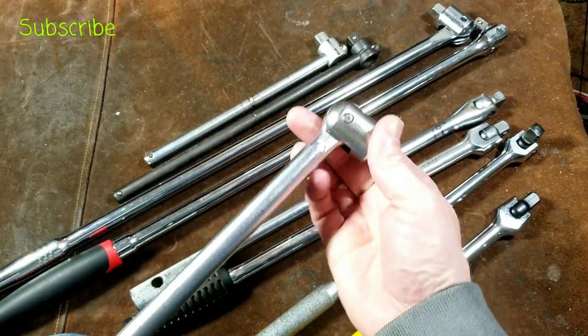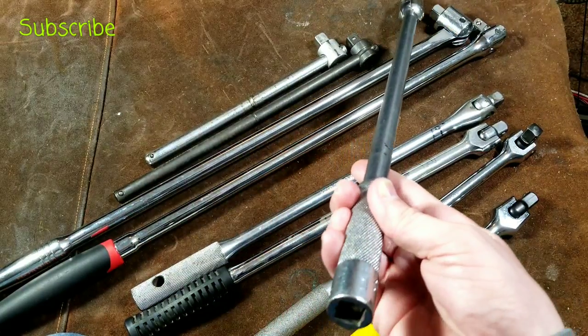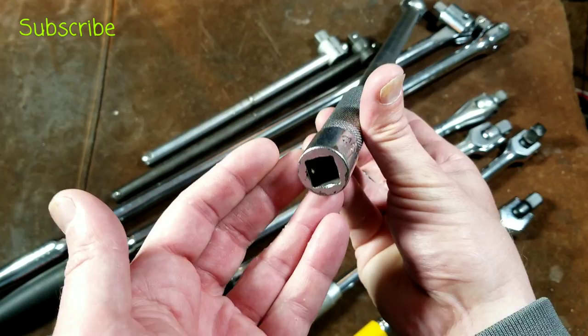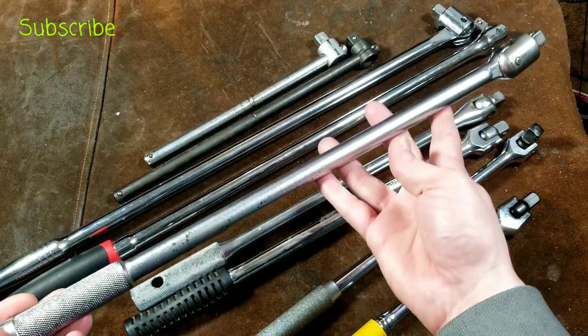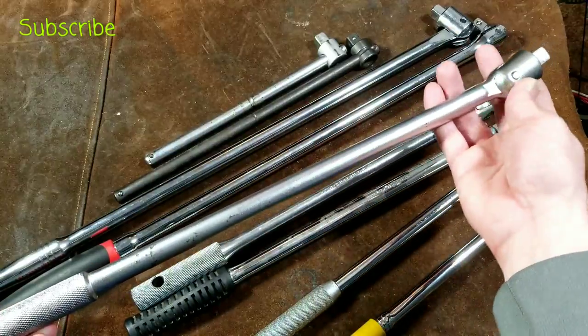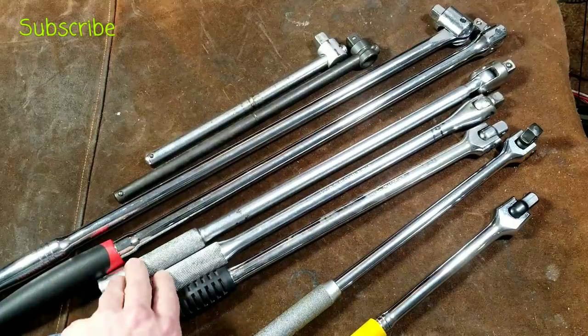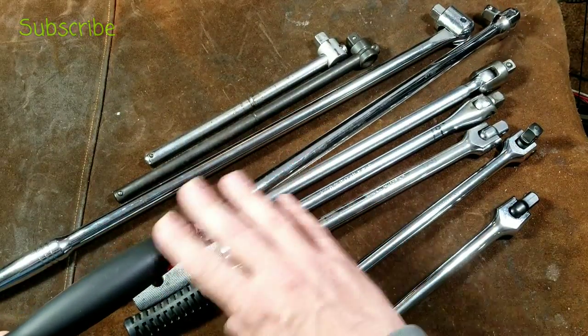They do offer quite a bit of additional strength. Another nice property I appreciate about this MAC — and I think they should do this on more breaker handles — is that they also made this a half-inch drive extension. So you're actually getting a long half-inch drive extension and a breaker bar in one tool, which adds some additional value. Of course none of these are as long as that really long Harbor Freight.